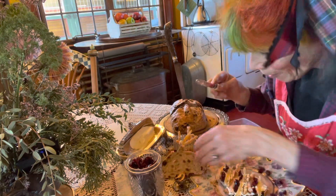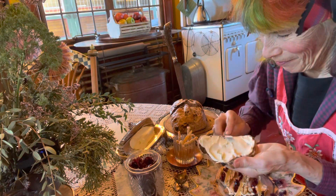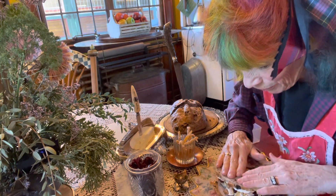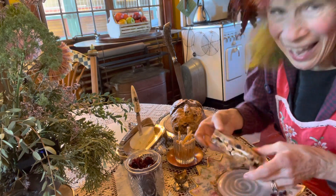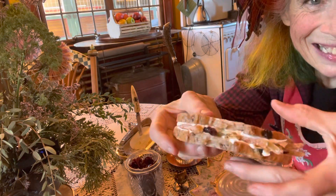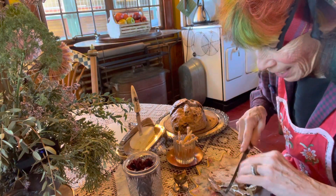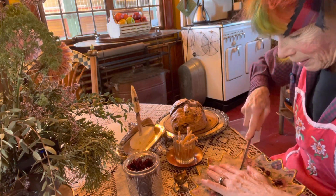My dad used to get so disgusted if he saw somebody buttering their bread in their hand — and that's stuck with me. But here we go. Now we're going to squish it together and make the most beautiful surprise sandwich anyone has ever eaten. Look at that — you get little hints of it all along, little sticks sticking out all the way around. Isn't it pretty? We can also cut it into smaller sandwiches, cutting the opposite of the diagonal we were working on, so that you can see little surprises of the different elements.